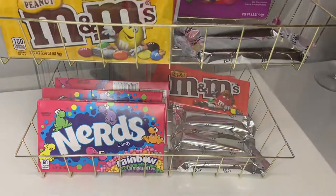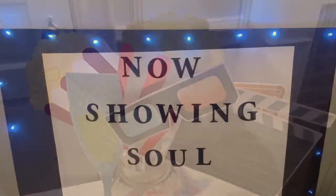Hello guys, welcome back. If you want to see all 10 DIYs that I did for movie night, stay until the end.